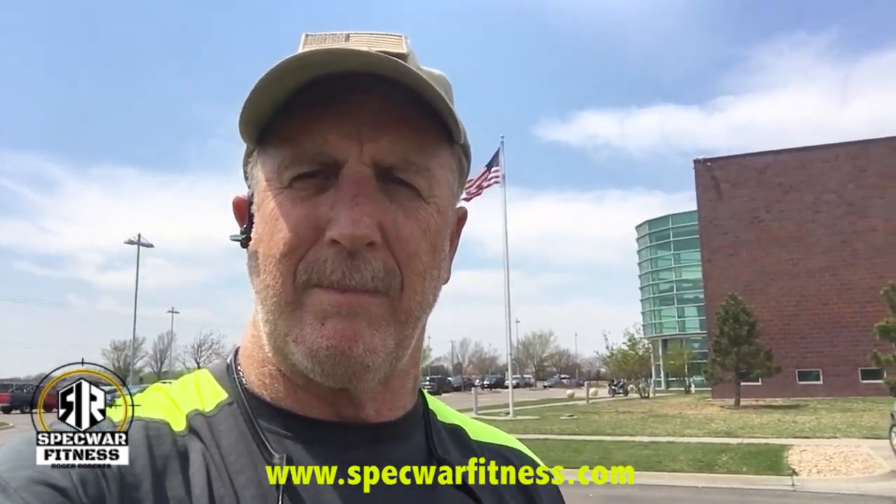This is not CrossFit — we're not trying to go for speed with sloppy technique. We want perfect technique on everything. This is quality work all the way through. We're not trying to go for speed; we're trying to go for quality, just for one minute per exercise.